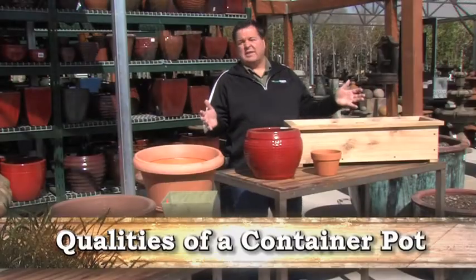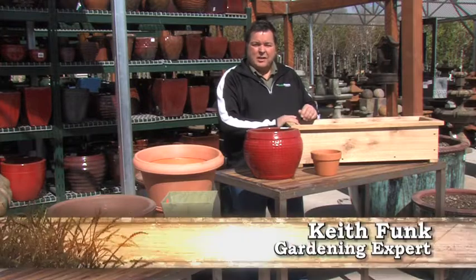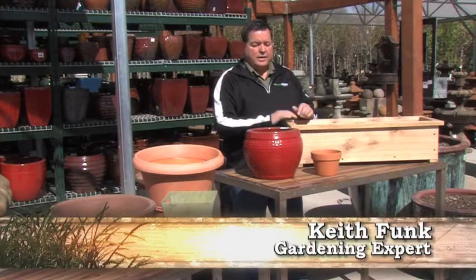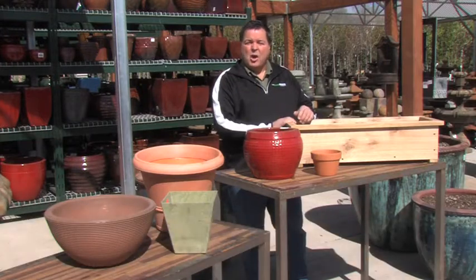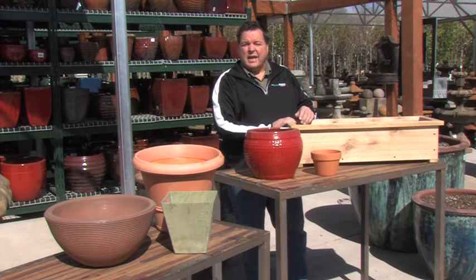As you can see, there are a lot of choices in planters and pots, and a lot of different materials that are being used to make these planters and pots. I wanted to talk a little bit about what your choices are and what features are good to have in a container for using outdoors.